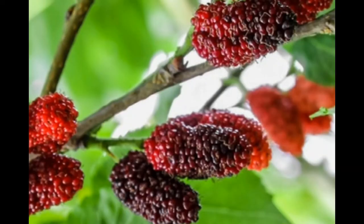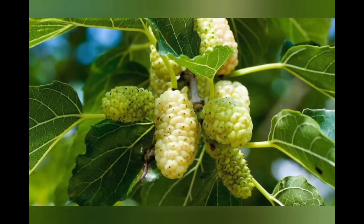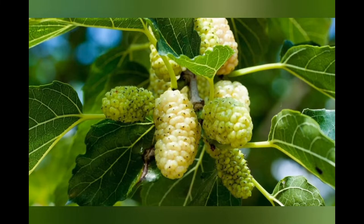Number one, what is it? It is a fast growing temperate fruiting tree. There are three subtypes. First, you have the red mulberry, which is native to North America, followed by the black mulberry, which is native to Eurasia, as well as the white mulberry, which is also native to Eurasia. For the purposes of this video, we're going to focus on the red mulberry because that's what I have right here.